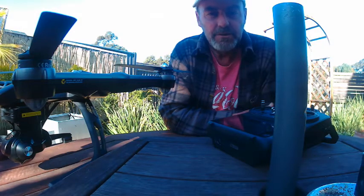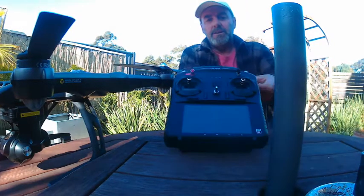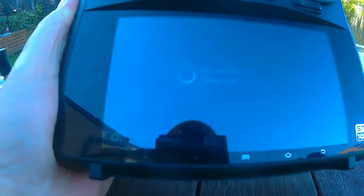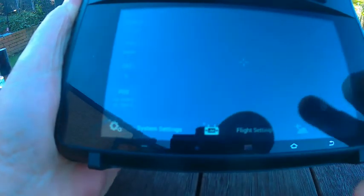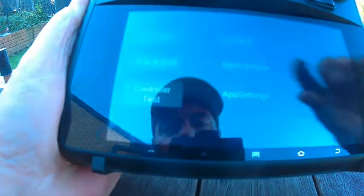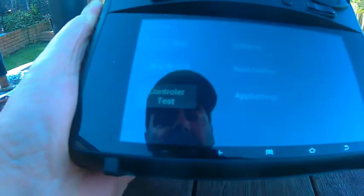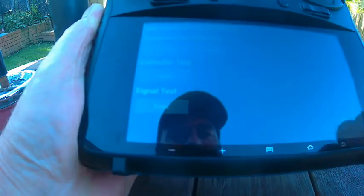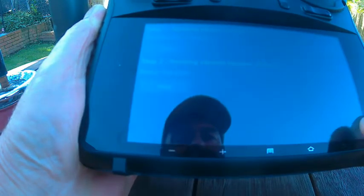How you actually fix it is you need to go into system settings, down to flight mode control, and tap on the Android version a number of times. Go back to that screen, hit the controller test, and away you go. Controller test, enter, next — and from here you're basically calibrating each of the buttons.